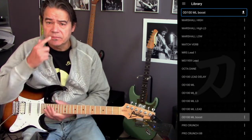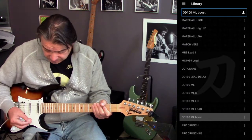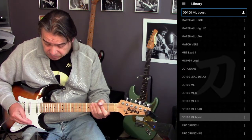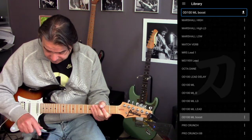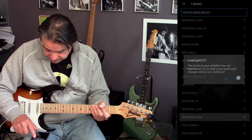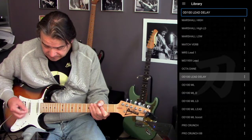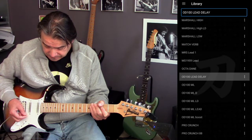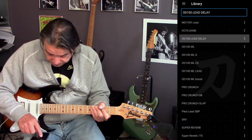Once you have it connected, you can use the Librarian app just as you would with the cable — so I can change presets, I can change all the effects. Let's try that. I'm on the OD100 ML boost patch. Let's go to the lead delay.